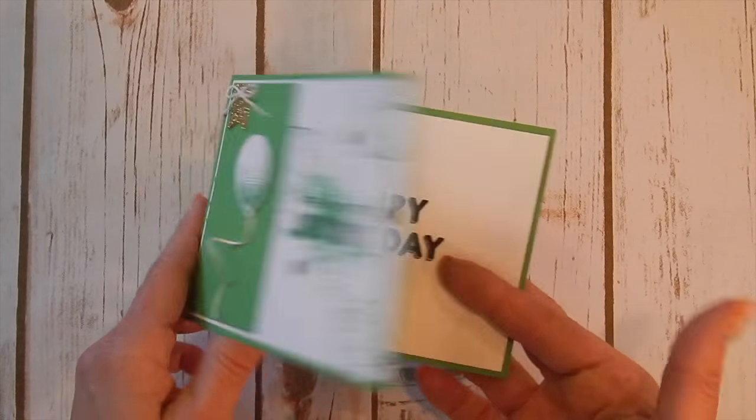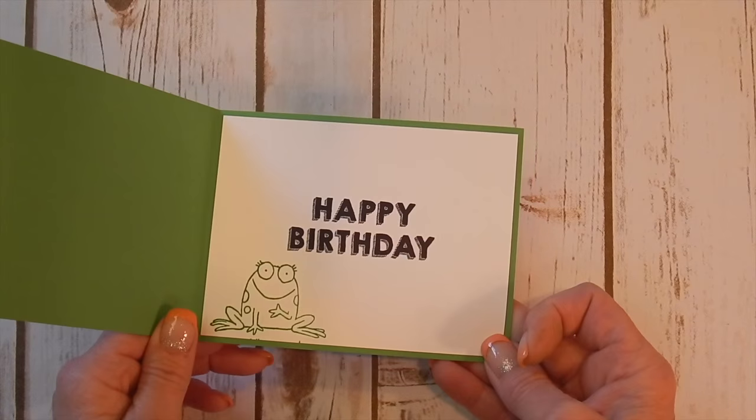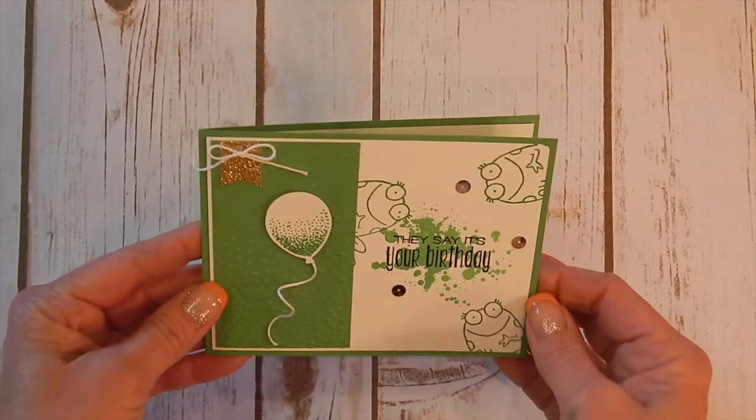Isn't that adorable? And it's so quick and easy. Love this for a little boy. You could actually do this in pinks for a little girl — pink and silver glimmer with silver sequins. That would be adorable too.